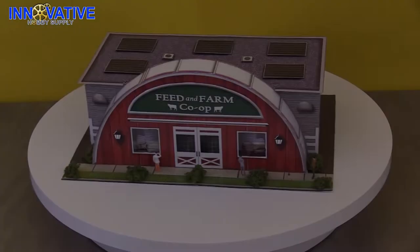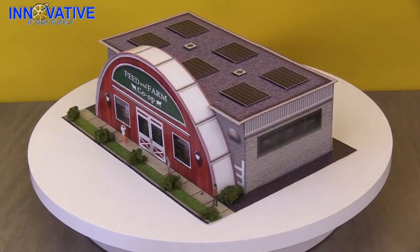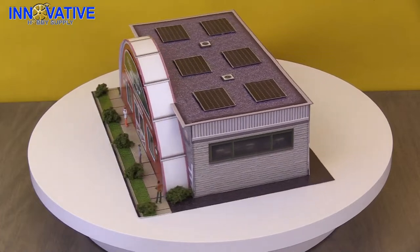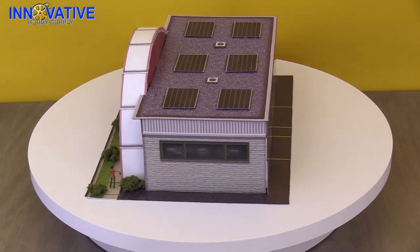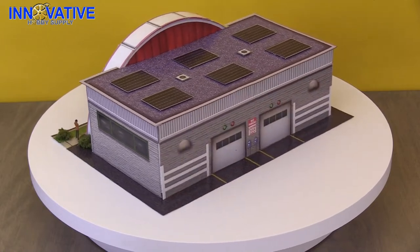Hey everybody, welcome to another edition of Innovative Hobby Supply Time. My name is Mike, I'm your host for today, and I've got another great scale model kit that I know you're going to enjoy. The BK 6449 1/64 scale Feed and Farm Store scale model kit is the perfect addition to any model diorama, slot car track, or train layout.